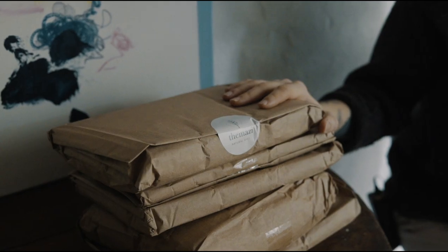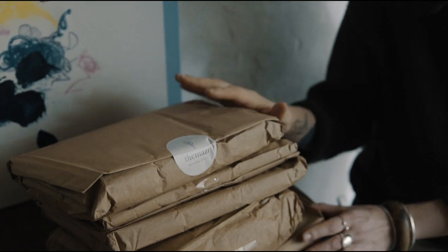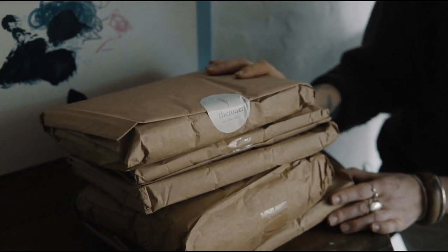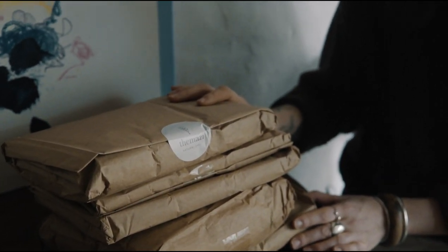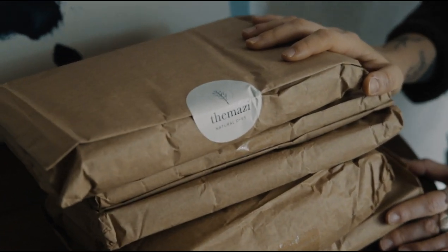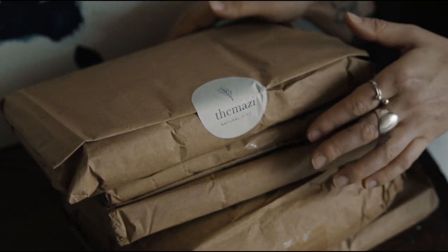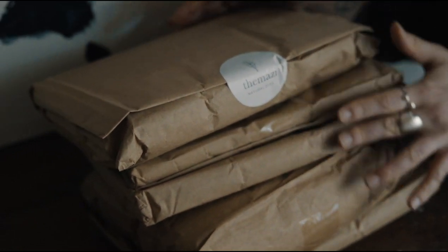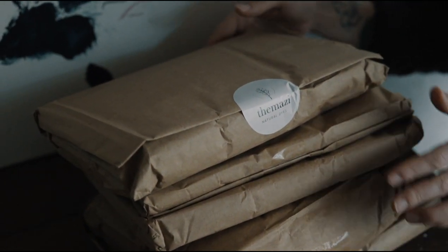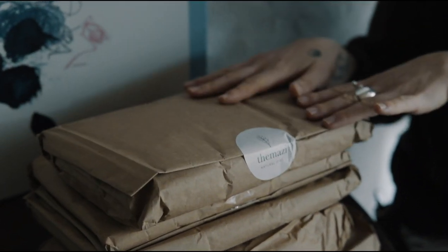But first I'm really desperate to open these packages. I've been saving them since before Christmas to open them in a video. I don't really know why but I just wanted to do it that way. And they're from Marzi Natural Dyes and they've just started selling fabrics and they look so gorgeous, so I'm really excited to open these today. I'm not sure what's in each parcel, so yeah it's going to be a surprise and if there's some silk I might dye with those today.